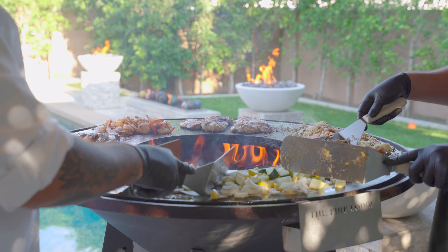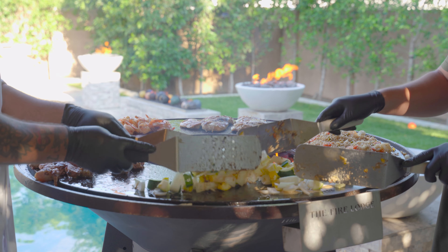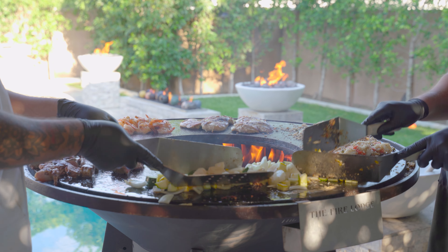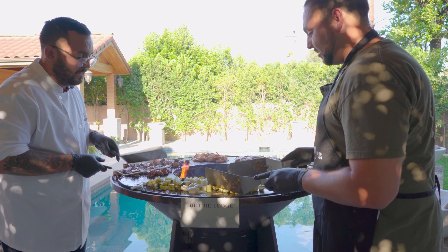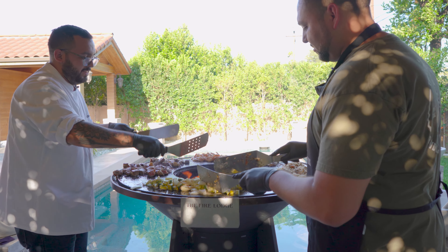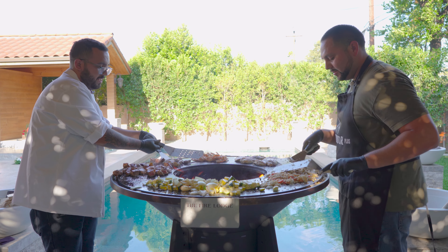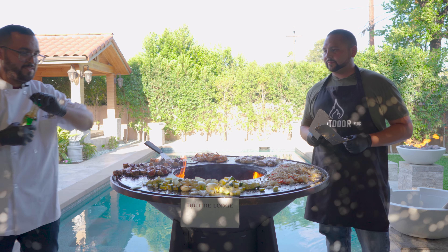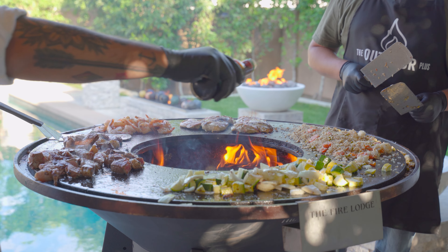Give them a nice turn, make sure they roll around in that buttery goodness. We're going to eyeball this — might add a little bit of soy sauce for some more flavor. Make the spatula clean. Just a little bit of soy sauce for some more flavor.